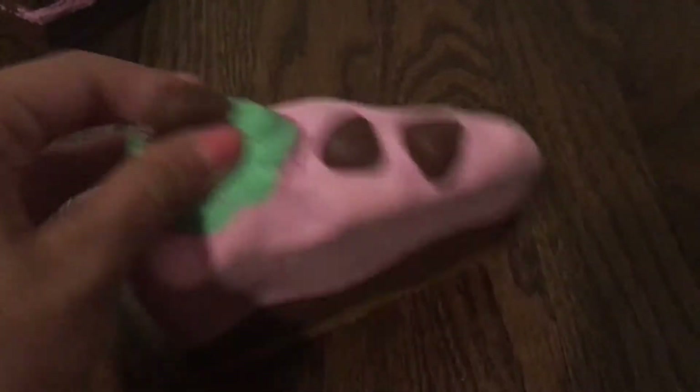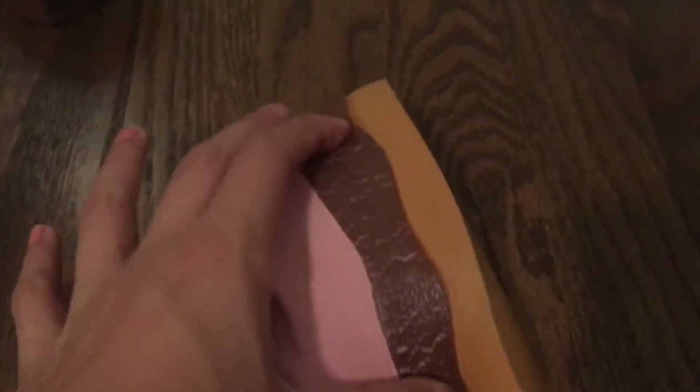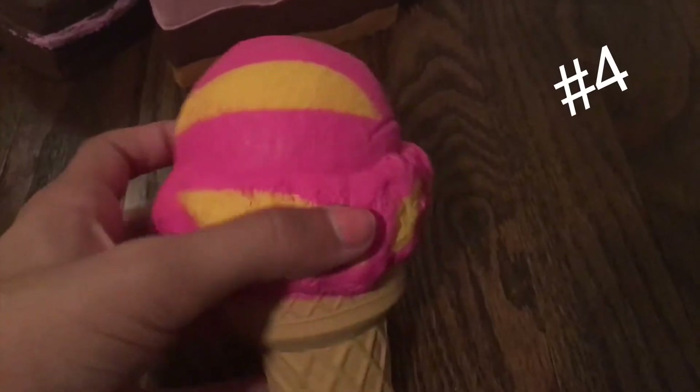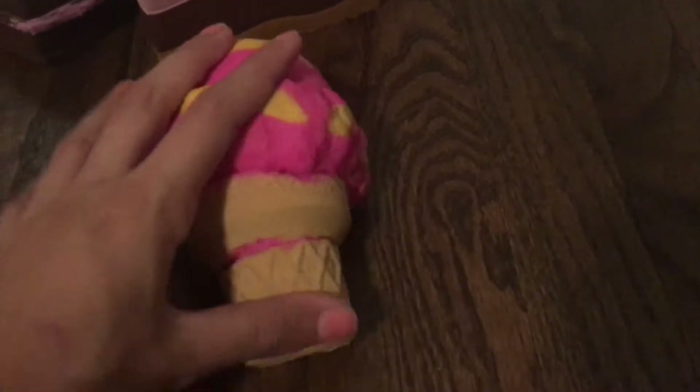Next I have this triple layer cake which has the bottom chocolate and then strawberry with some mint frosting. Now the frosting is starting to come off and the paint is starting to look near the chocolate, but overall I think it's a pretty good squish.